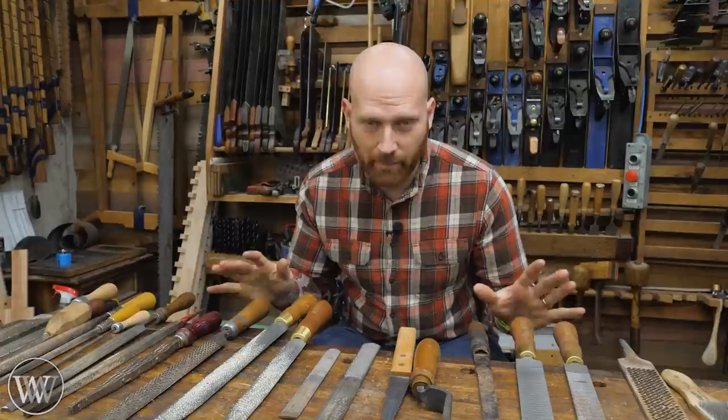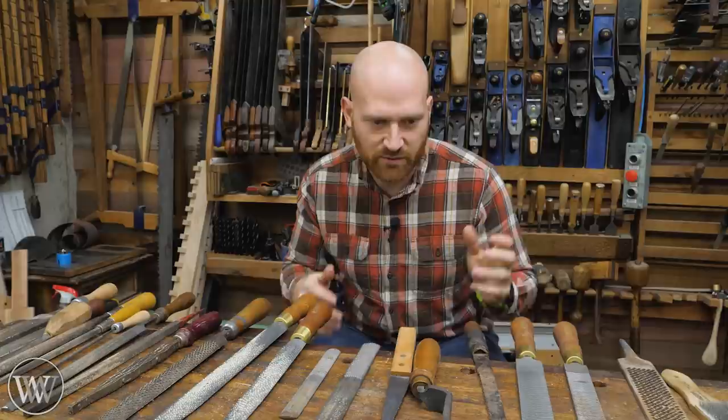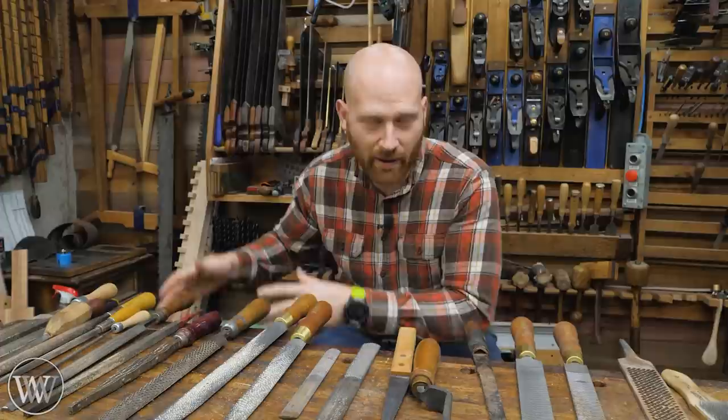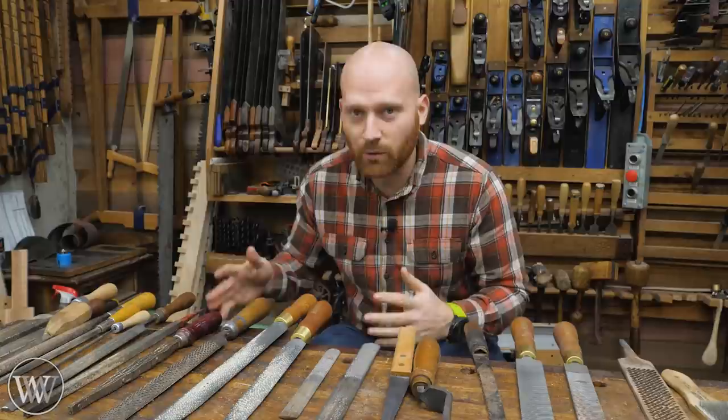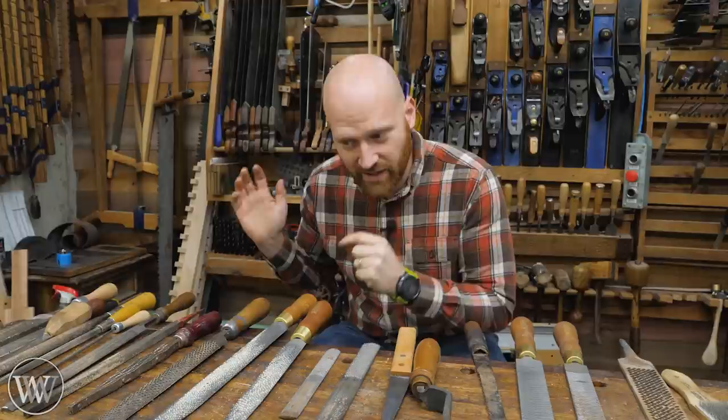I've gone back and forth about making this video because there is a lot to cover, so I'm going to kind of speed through it. I want to cover the whole gamut of all the different types of files, rasps, and rifflers and what makes all the differences. I do have a lot of individual videos on particular categories, and I'll probably be doing a live video in the future. But I've been getting a pile of questions on this topic recently, so let's dive in with files.